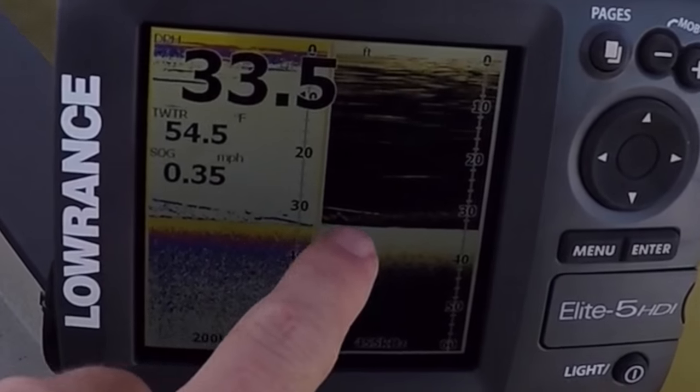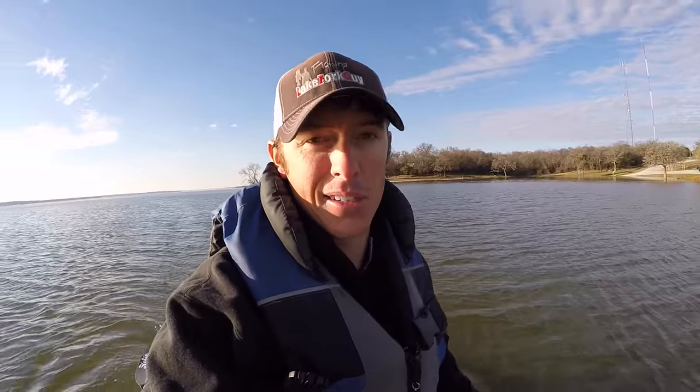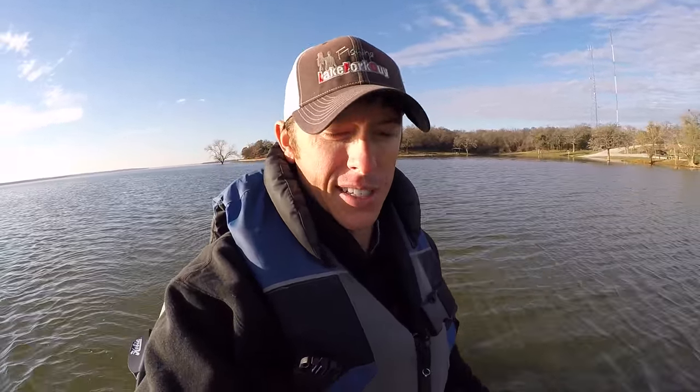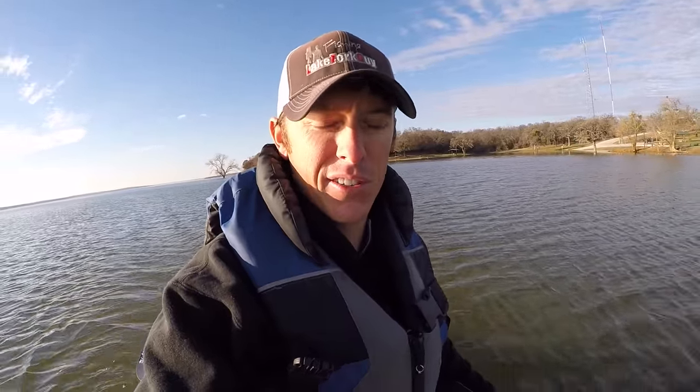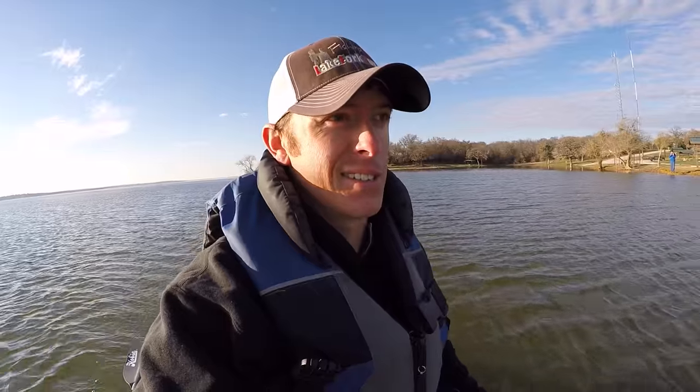Alright guys, I'm done setting up this graph. I'm probably not even going to mess with it the rest of the year — just make teeny tiny adjustments here and there, it is good to go. I hope this helps you set up your graph a little bit. These are my personal preferences; not everybody has the same eyes or likes to see it the same way, but this is how I like to identify and mark fish. This kayak is decked out and ready for offshore fishing — hope this tip helped, and I'll catch y'all later.